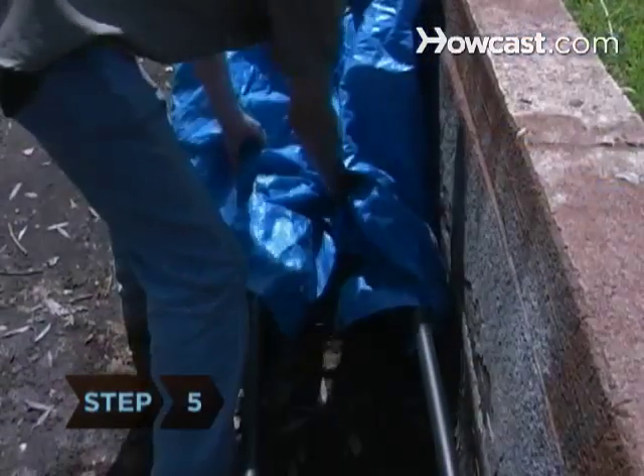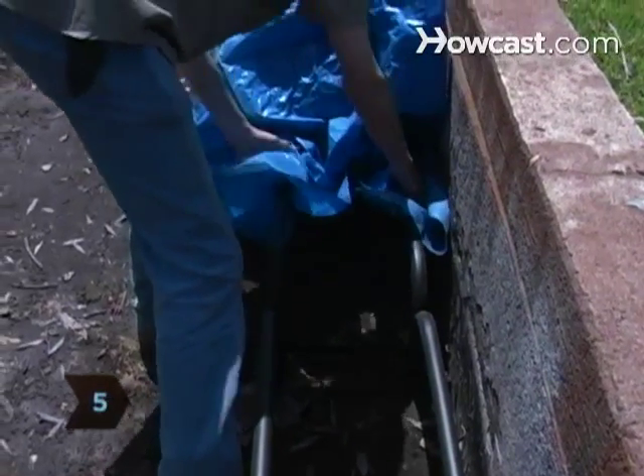Step 5. Cover the stack with plastic sheeting to protect it from rain. Leave some free space under the plastic for air circulation.